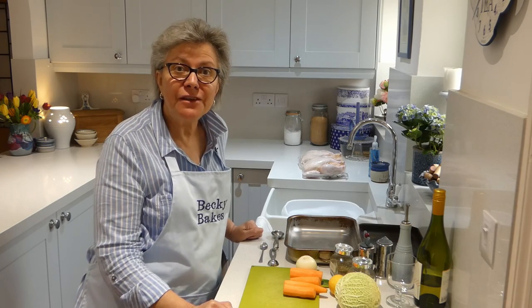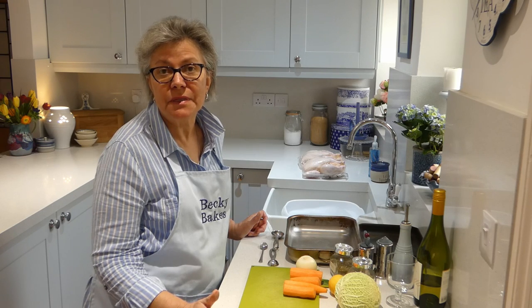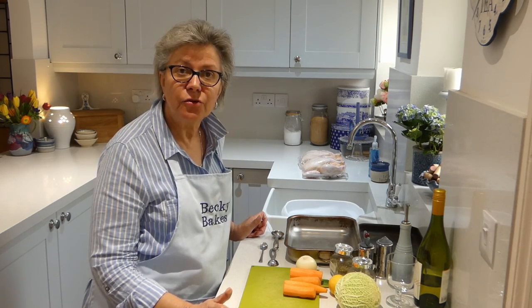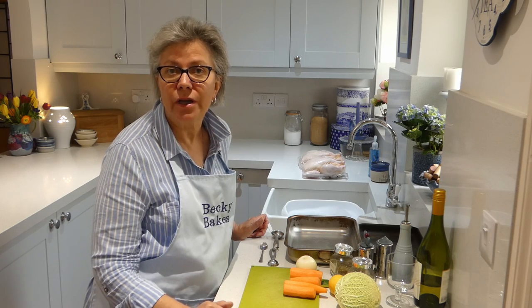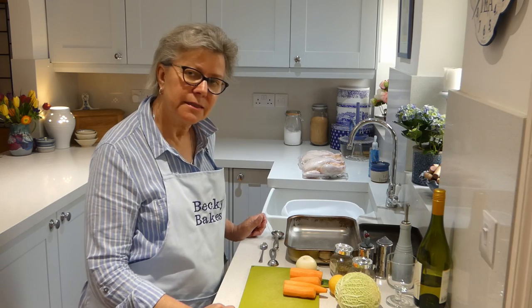Hello again. As you know I'm a great fan of chicken and it's really useful to just have a roast chicken sometimes. They come in various sizes and prices, so buy whatever suits your pocket. I've got two ways of cooking roast chicken, so take a look at this and see what you think.